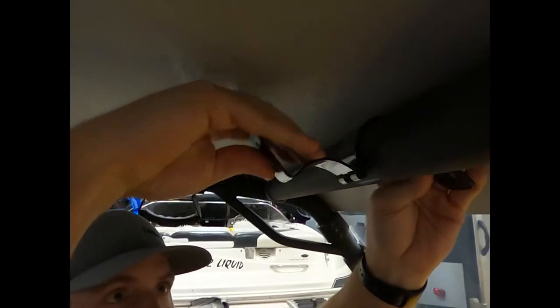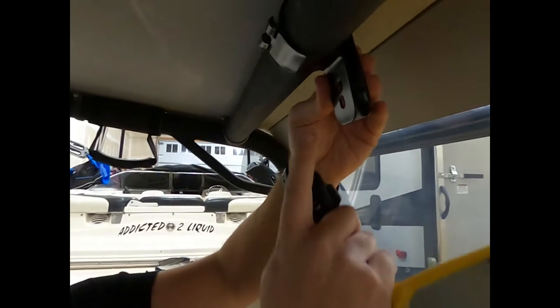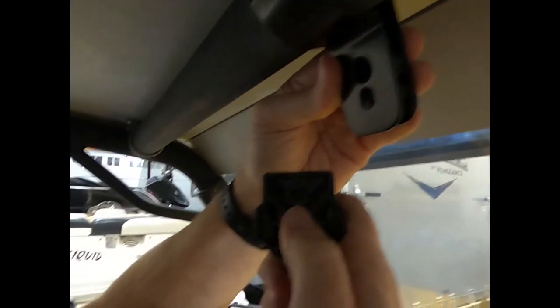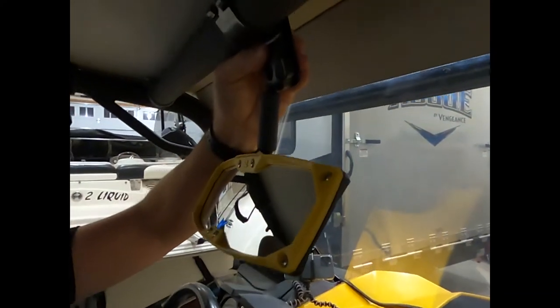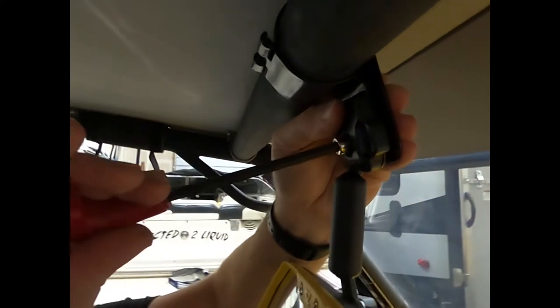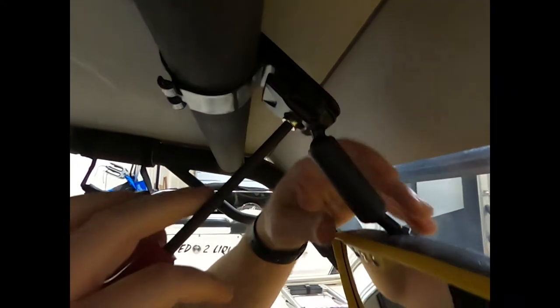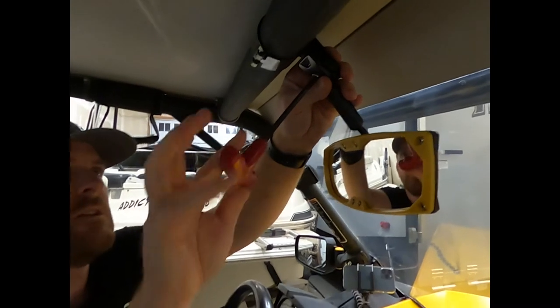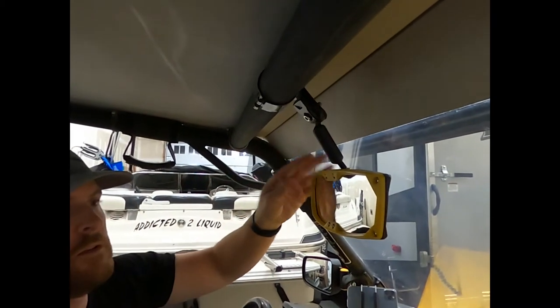Now we've got the clamp on. The mirror has a guide hole — the top hole is for the notch at the top of the mounting arm, and the bottom hole is for where the screw goes through. We slide that in, hold it in place, get our screw started with the 6mm Allen. We can adjust the position before tightening it up all the way to get it in the right spot, then just torque it down. There you have it — not much to it.